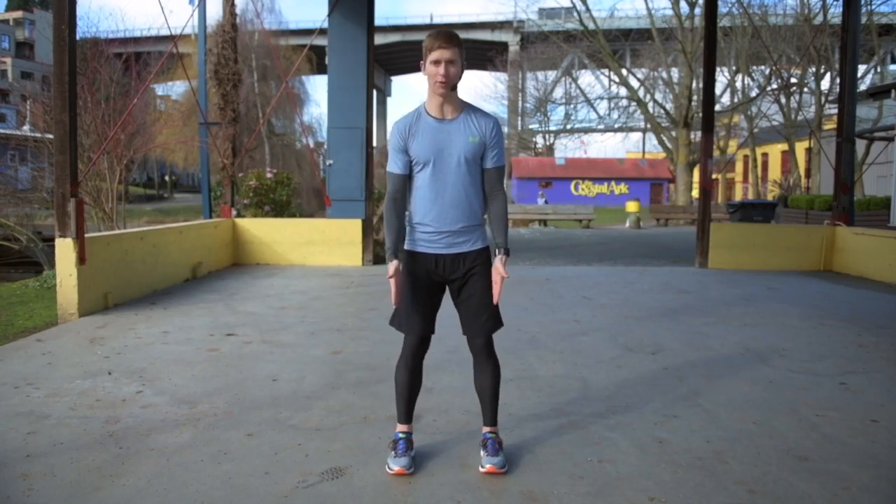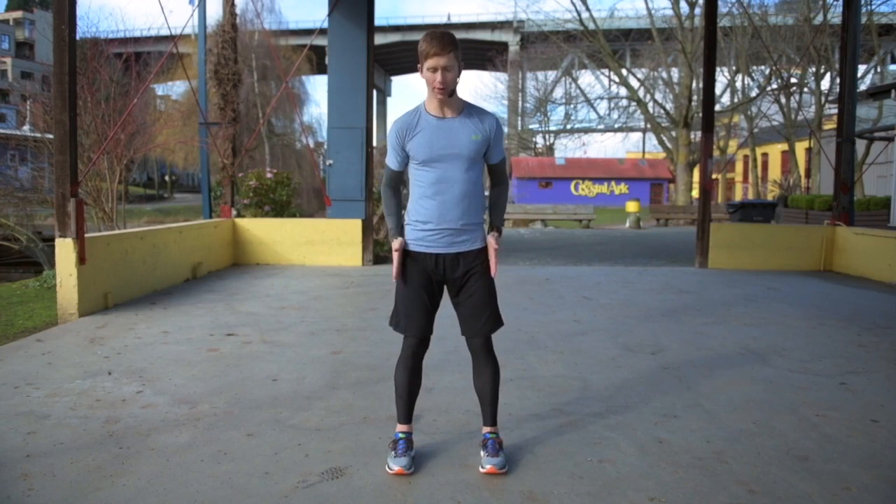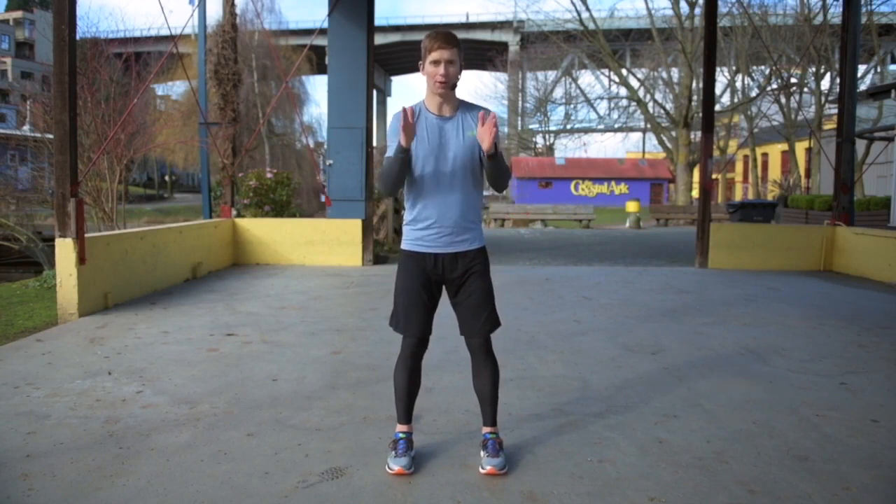I'm going to teach you how to do a basic squat. So set up, I'm going to get you to put your feet parallel to one another, about hip width apart, maybe a little bit wider. Really important that your feet are parallel — they should look like train tracks.